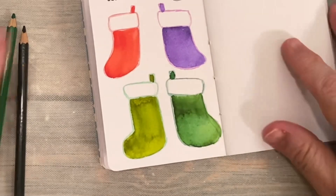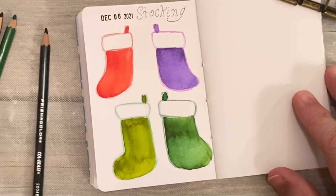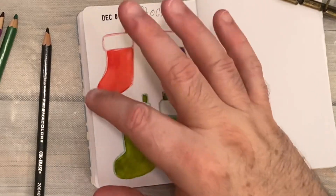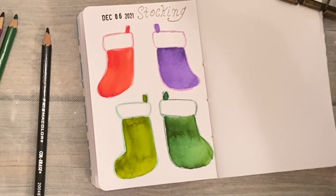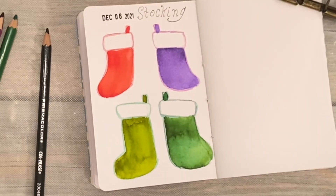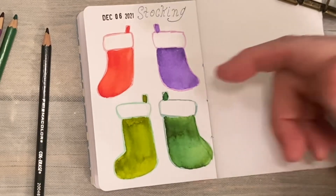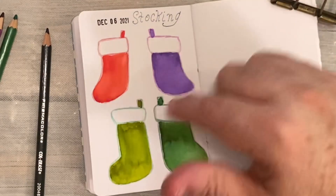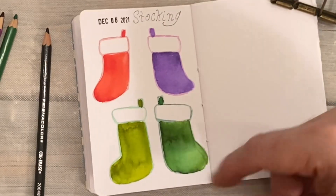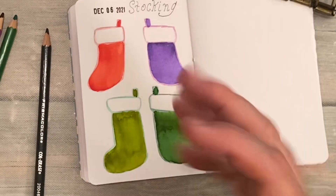All we want to do is have fun with the supplies that we have. So there we are — day six, stocking. You can make these any way you want. If you wanted to draw a wonderful fireplace and hang some stockings with a Christmas tree in the background, go right ahead. Use your imagination however you want. I just thought I would draw a little quartet of stockings — one for me, one for the husband, one for the baby boy, and one for the baby girl. Thanks so much for watching, and I'll see you tomorrow. Bye.